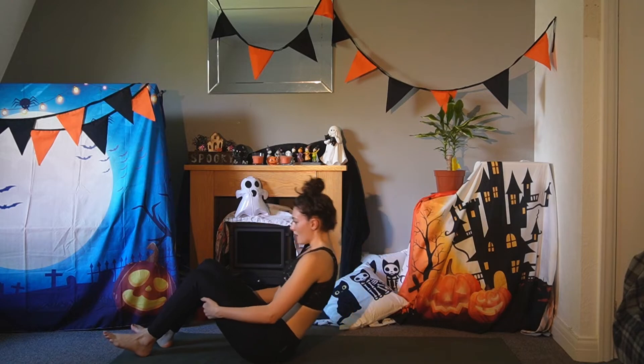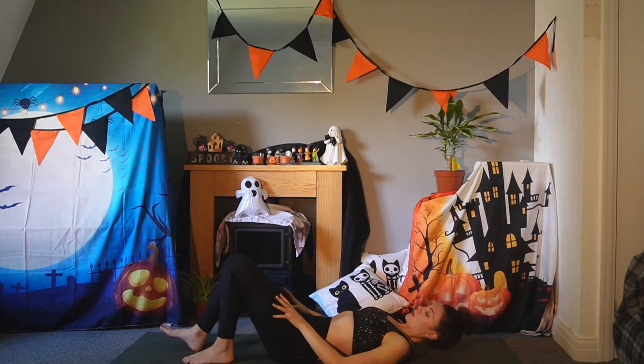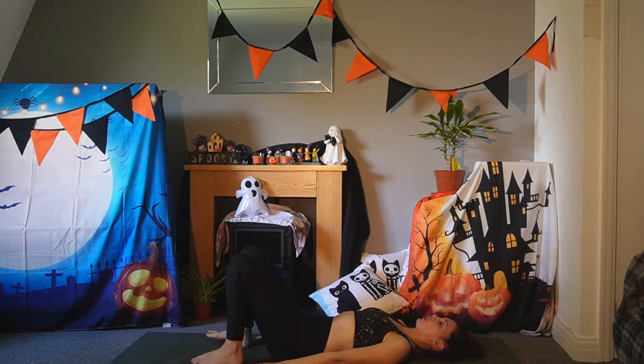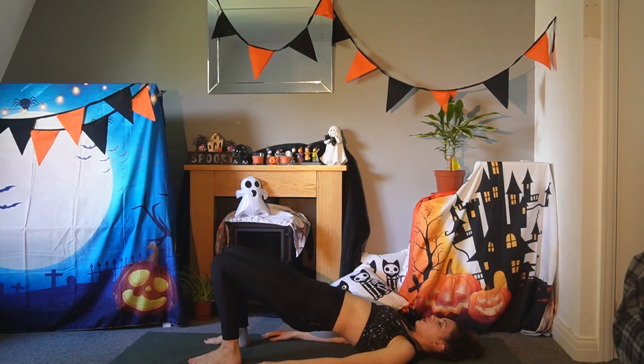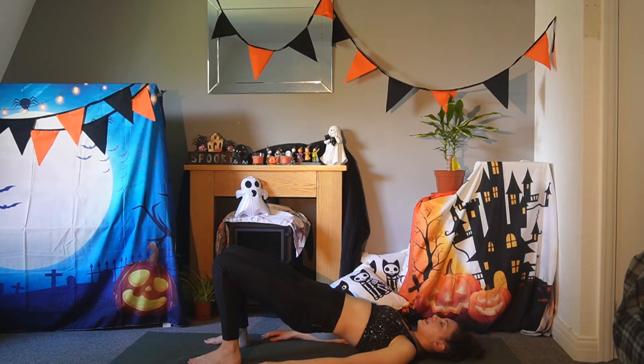Roll down onto your back and we'll do a bridge pose. Bring your feet a little bit more towards your glutes, hands pressing into the mat. Push into your heels and lift your glutes and lower body off the mat — glutes are engaged. Feel grounded, feel how strong you are. And release.